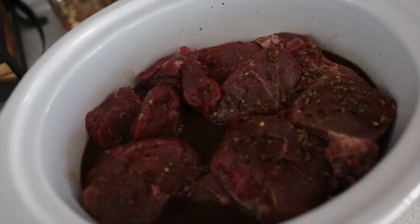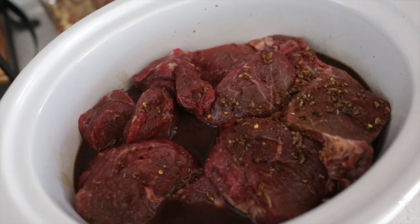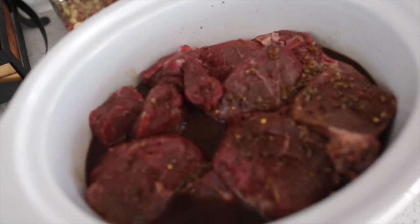The original recipe calls for about three pounds. I almost doubled it — I did about five pounds, because this stuff is just so good you're gonna want leftovers, especially if it's cooking up that long.